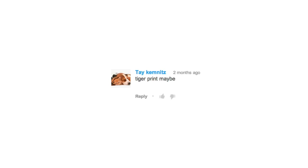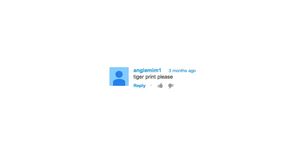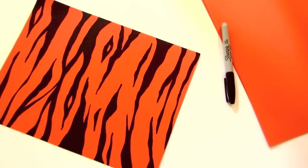A lot of you have asked for a tiger print video, so here we go. Here's one way you can make a tiger print pattern.